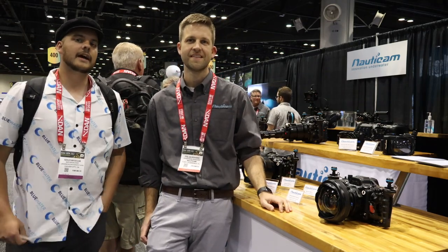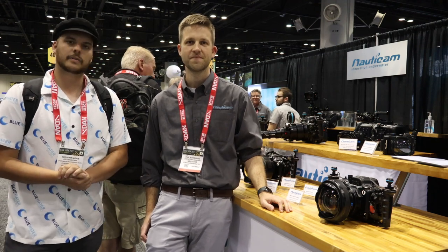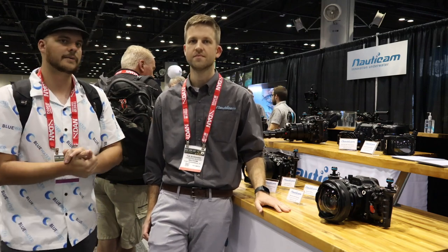Hey guys, this is Nir Pham at the Underwater Photography Guide and Blue Water Photo. We're here at DEMA 2020 with Nauticam and we're just going to go over a few of the cool new stuff that Nauticam has. So this is Phil and he'll take it away.